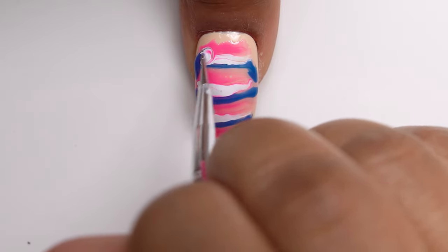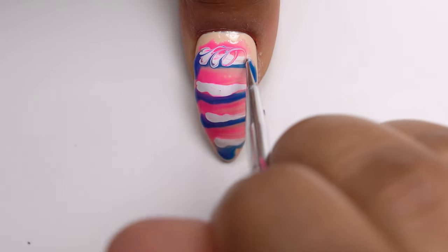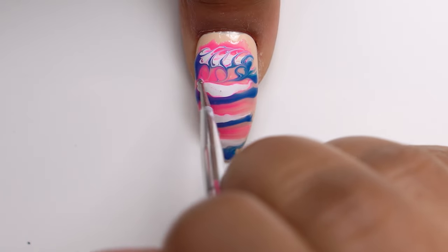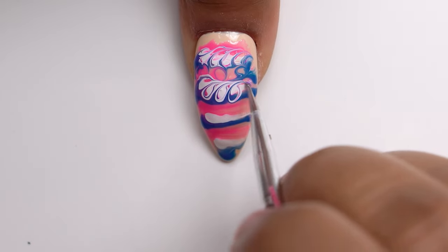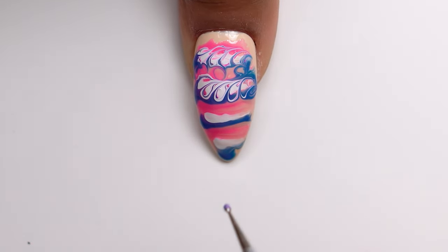Now I'm going to take this really small dotting tool and just start making circles across these lines. Nothing too complicated — when it comes to marbling, anybody can do it if you know the techniques.